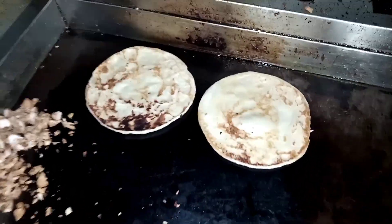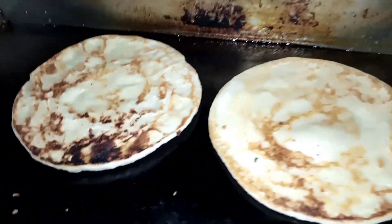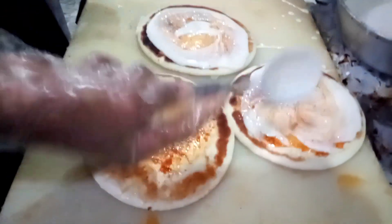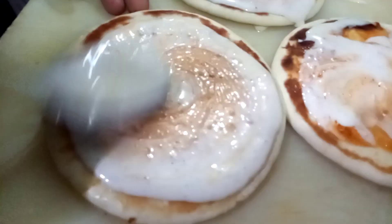These are bread - these are ready made, you will find them in every shop. This is chicken pieces. This is red chili; we have made it spicy. After this, we have a white mixture with rice flour.